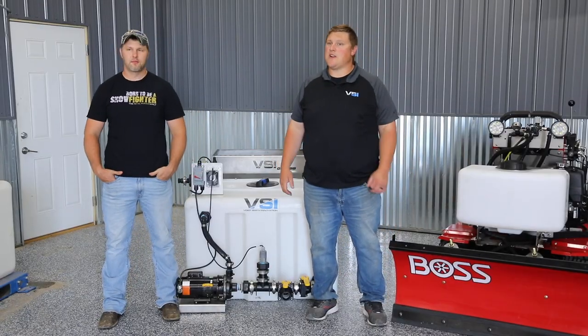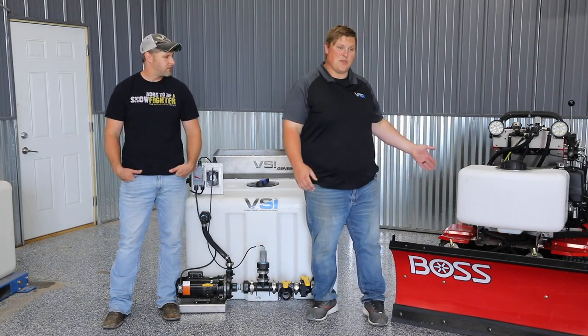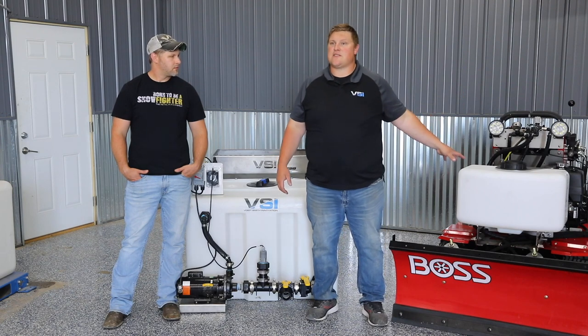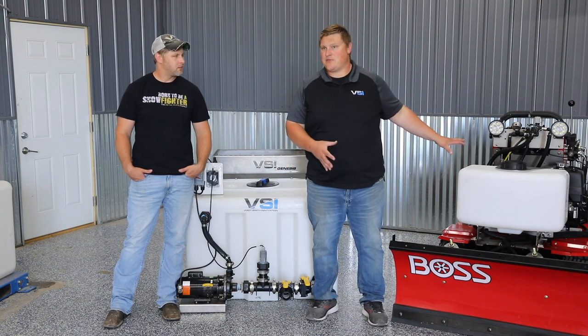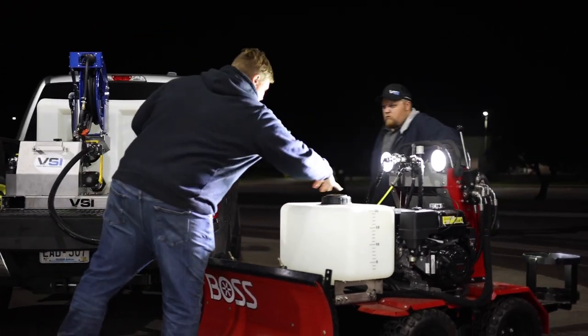Our commercial snow and ice operation four years ago made the decision to purchase some Snow Raiders. You might be wondering why Snow Raiders appear in some of these videos — we absolutely love these things. We don't build them, we don't sell them, but we absolutely love them. And the reason is, when you couple them with liquids — for example, with our brine buddy —